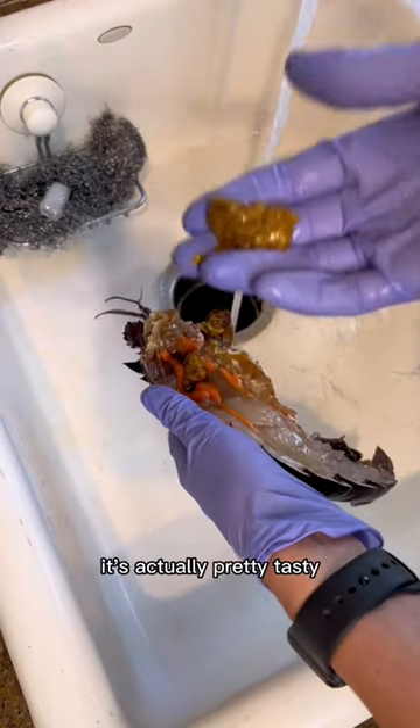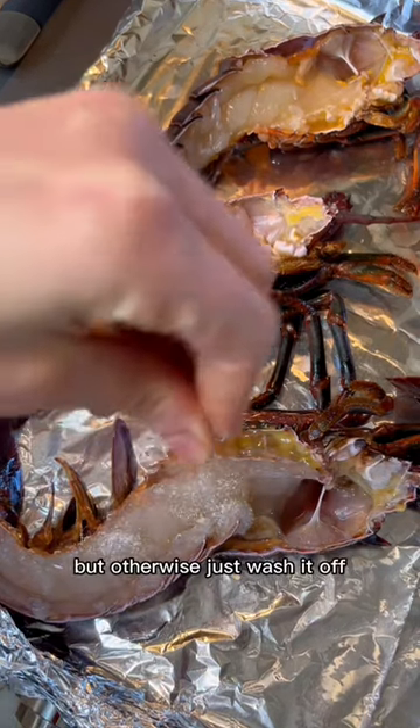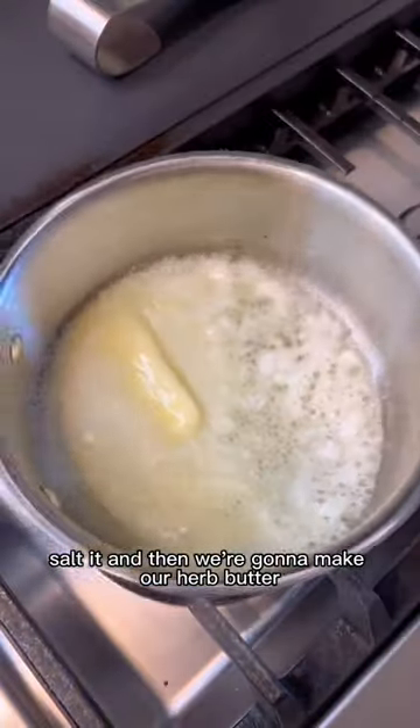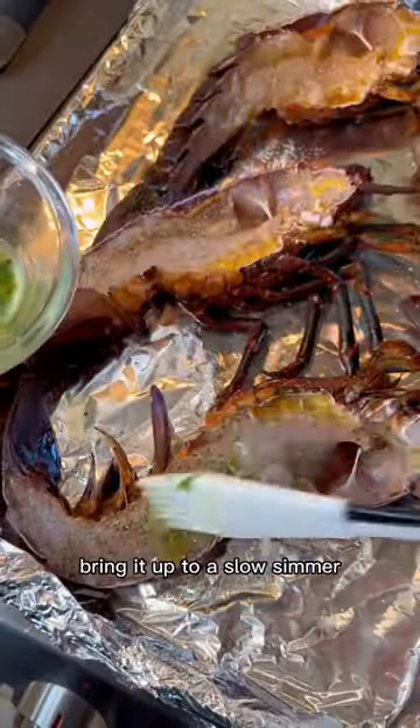Split it in half and then we're going to clear out the non-meat stuff. You can see the tamale in the head — it's actually pretty tasty and I highly recommend making a butter with it. Otherwise, just wash it off and salt it. Then we're going to make our herb butter: melt butter and add fresh garlic, pepper flakes, parsley, cilantro, and lemon zest.